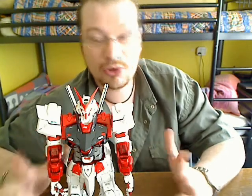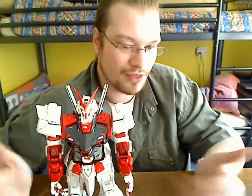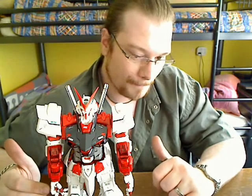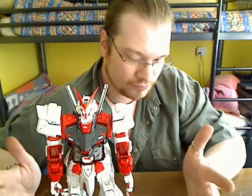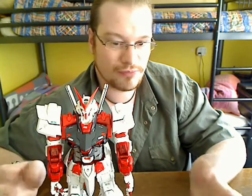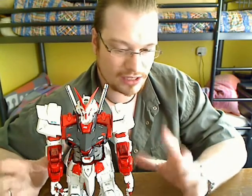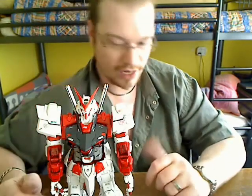Being used to building kits now, you can speed things up a bit. The instructions were a little difficult to understand from time to time with the pictures showing what goes where. But all in all, it's not that difficult — I mean, switching the armor I did without the instructions.